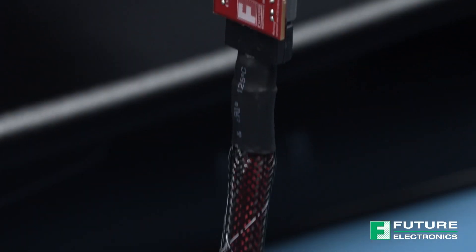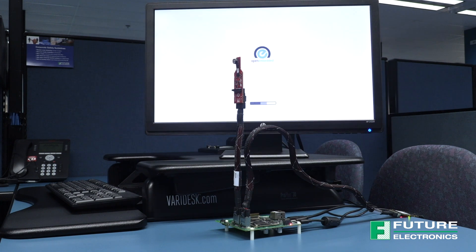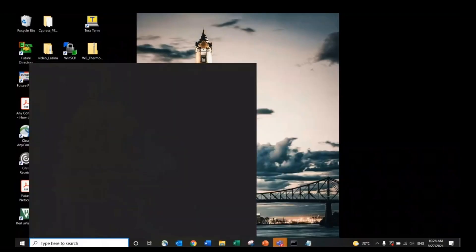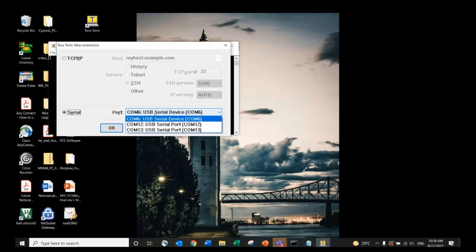There are two ways to view what the camera module is capturing. We can directly connect the NXP board to a display monitor using an HDMI cable, or have the wi-fi bluetooth module transmit the video feed to a wireless video player such as VLC or GStreamer. I'm going to stream the content on GStreamer, so the next step is to open a terminal emulator program — I'm going to use TerraTerm today.